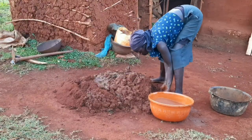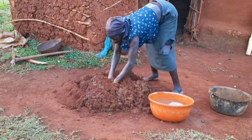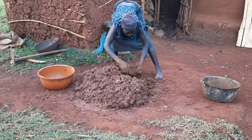She's kneading the soil together with the dung and water, adding a little water at a time as she kneads it. It's all mixed up now and she says it's ready.